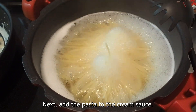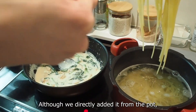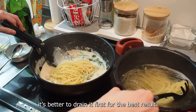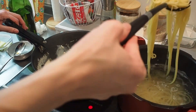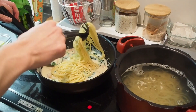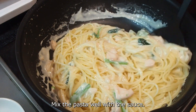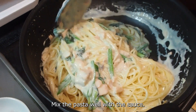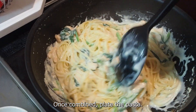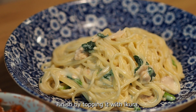Next, add the pasta to the cream sauce. Although we directly add it from the pot, it's better to drain it first. Mix the pasta well with the sauce. Once it's combined, plate the pasta and finish by topping it with ikura.